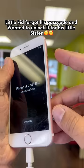Connect your USB cable. Press and hold the power button and the home button at the same time. Once you see the Apple logo appear, release the power button but keep holding the home button.